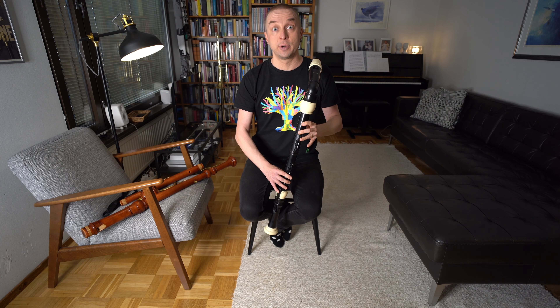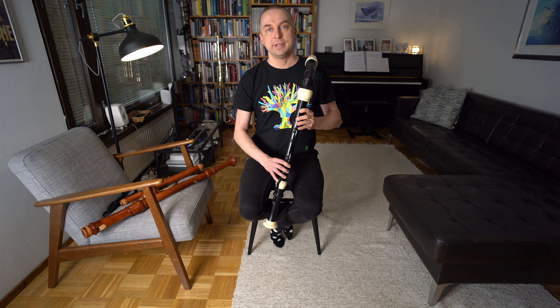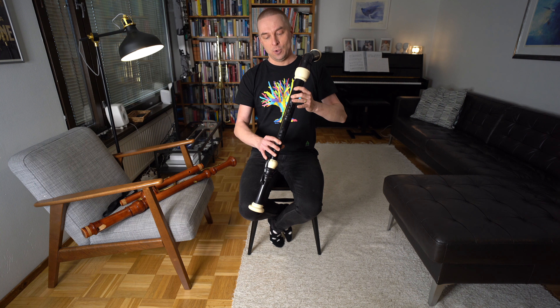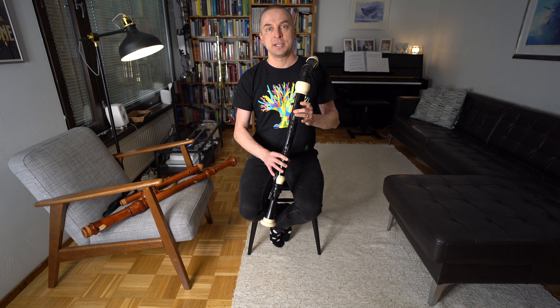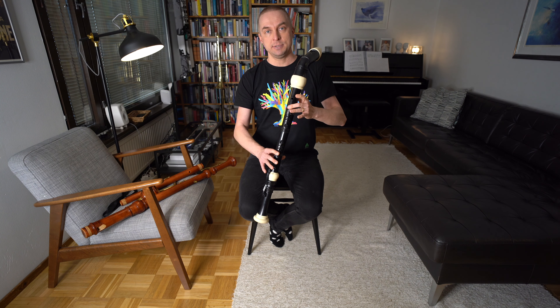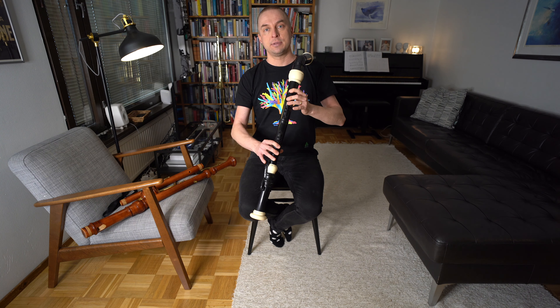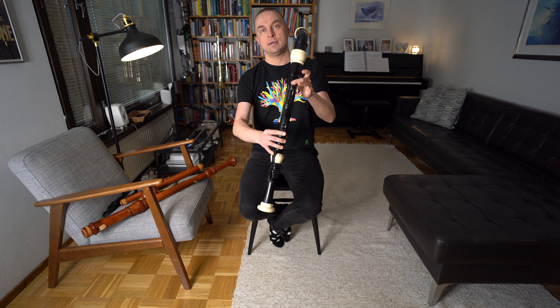And now with the real rhythm. The next jump is a bit wider — we jump from G to F, or if you're using a tenor or soprano, we jump from D to C. To get the higher note we have to remove all other fingers except the thumb and middle finger from our left hand.